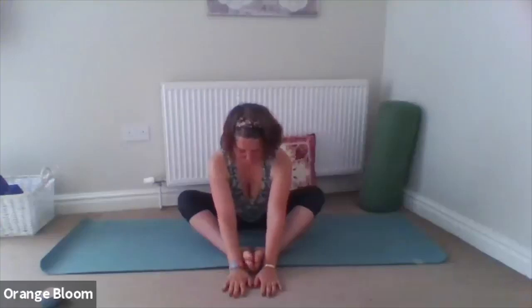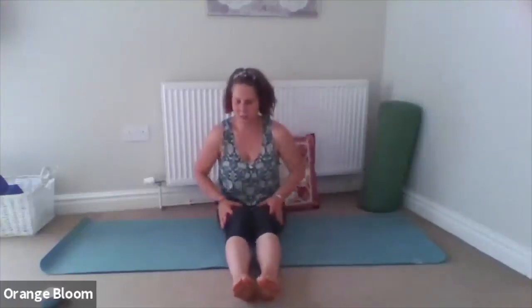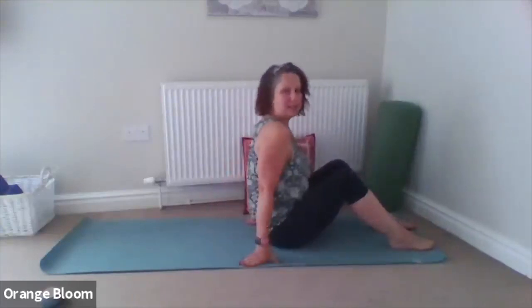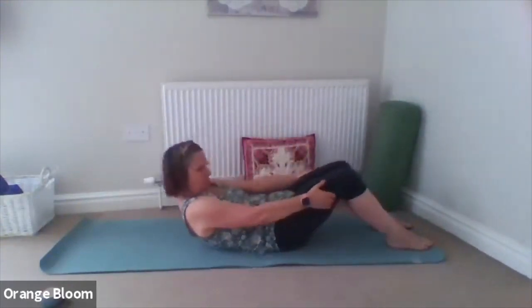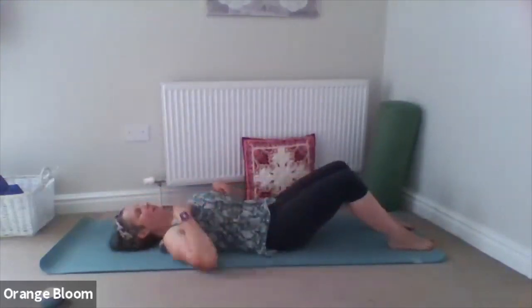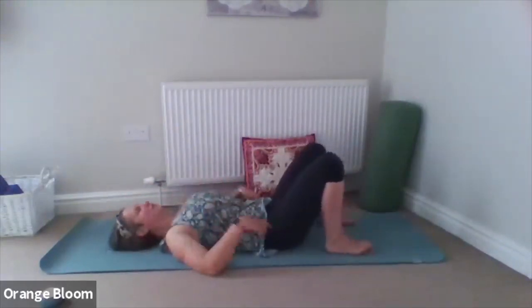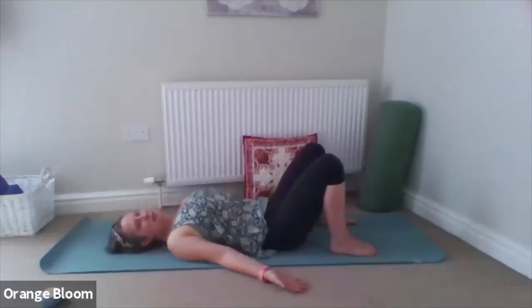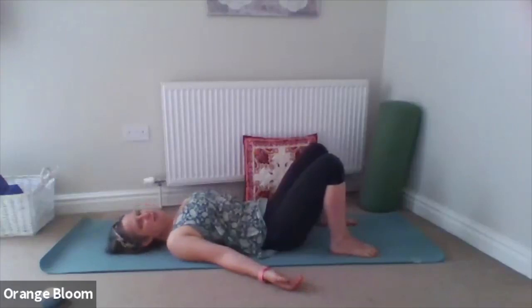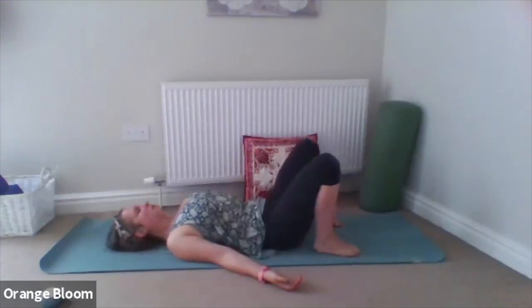Take a few more breaths wherever you are. Then inhaling, roll nice and gently up to sitting. Take the legs out, give them a little rub. We're going to come back to our original posture with backs flat on the floor. You can roll down with the help of the hands, holding on to the thighs and gently lowering. Come to feet flat on the floor, back lovely and long on the mat. Take the arms to the sides of the body, turn the palms up to face the sky. Gently pull the shoulder blades together. Walk the feet in as close as you can to the bottom, knees pointing up about hip distance apart.